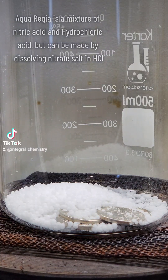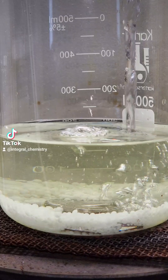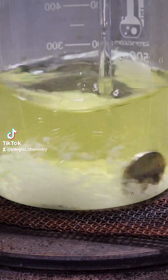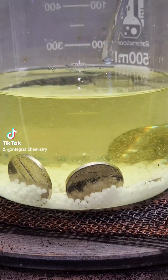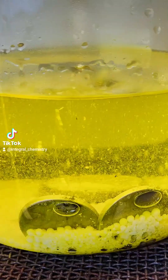Typically aqua regia is made by just mixing hydrochloric and nitric acids, but you can also make it by dissolving a nitrate salt like sodium nitrate in concentrated hydrochloric acid. Aqua regia has a distinctive yellow color, and you'll know you've made it when the solution turns yellow.